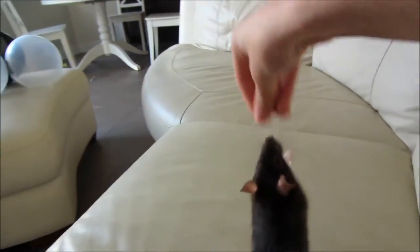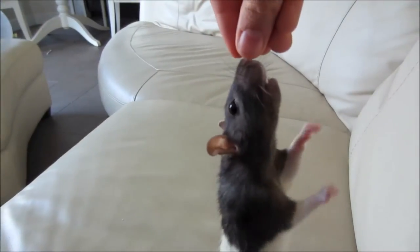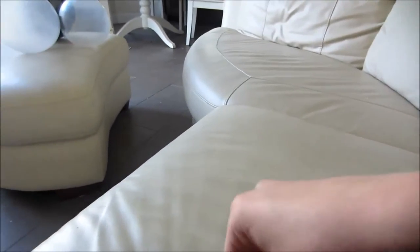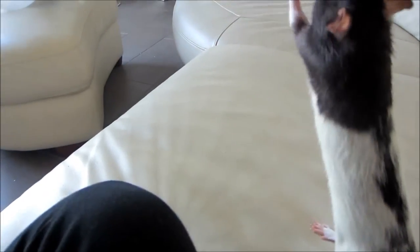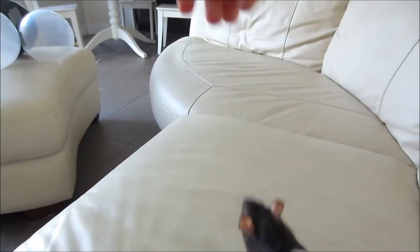Hello YouTube, this is Rat TV and today I'm going to teach you how to teach a rat to walk on its hind legs just like a human being. Of course, to learn how to walk on its hind legs, your rat first has to know how to stand on its hind legs. Make sure you teach your rat that back first.